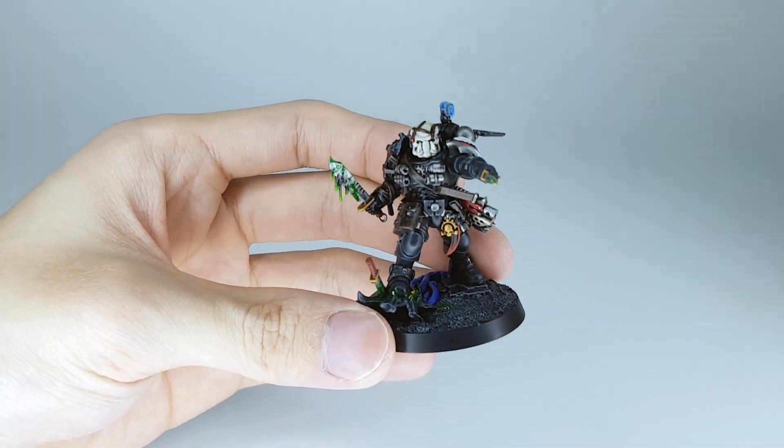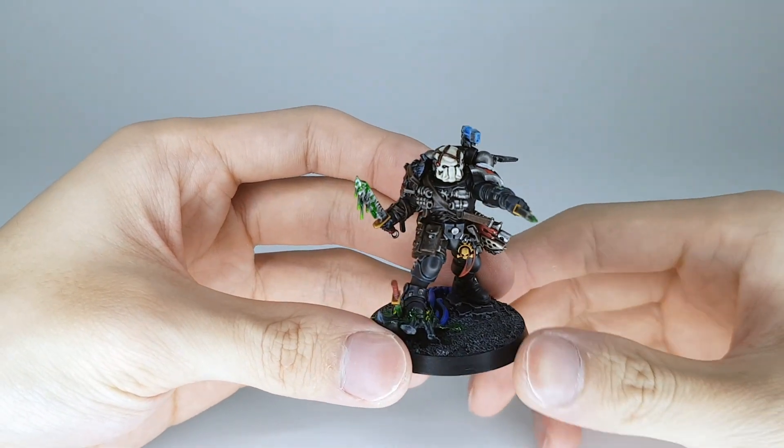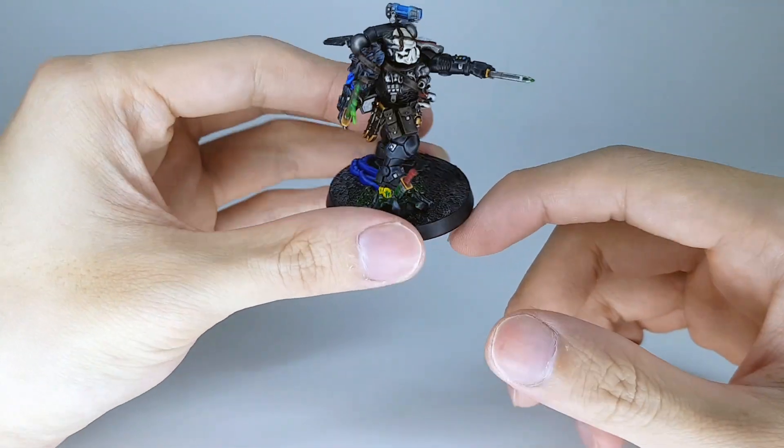The blood effect is just some enamel paint from Tamiya. I don't have clear yellow, so I had to use clear green mixed in with just regular yellow. Then sponge it on the knives and on his boots, and around the corpse of Tyranid as well.